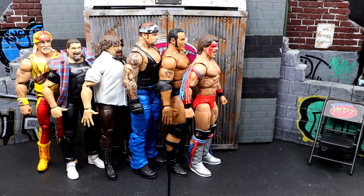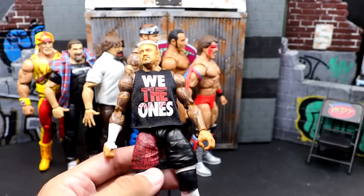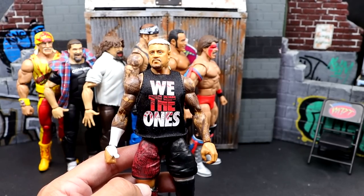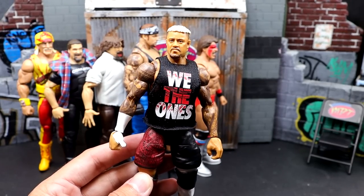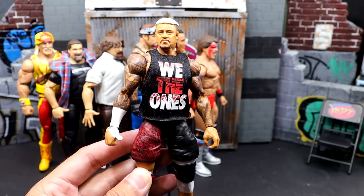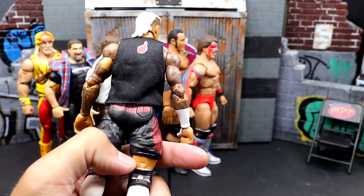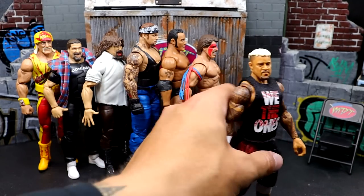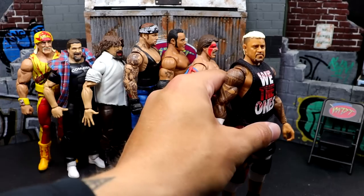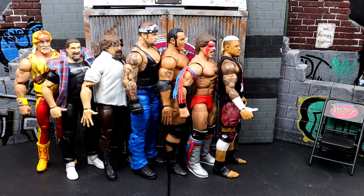Next up, everybody's favorite — Elite Series 104 Solo Sikoa. This guy had to be on here. The super skinny legs, skinny arms, skinny torso — he had to be on here. I know we're getting Elite 107 Solo, but this is Elite 104, and he'll forever be known as the inaccurate Solo. He also didn't come with a Samoan spike hand. There's a lot of things to not like, even though he has some redeeming qualities — good head sculpt, cool attire, the shirt's badass. But definitely disappointing. These are my least favorite figures of the year so far.